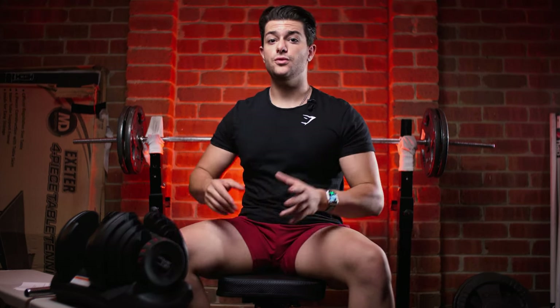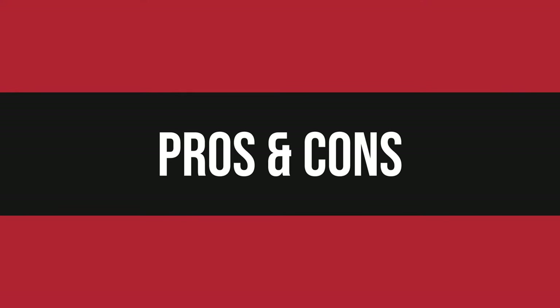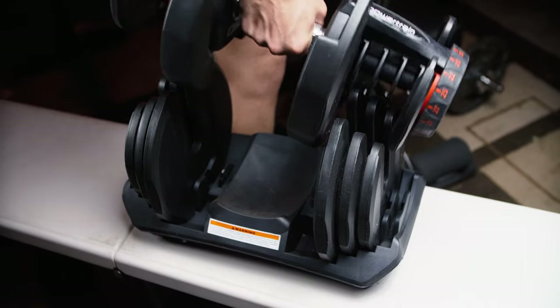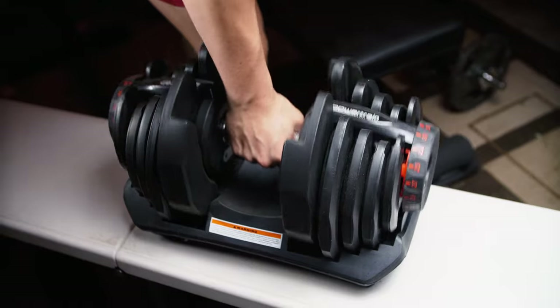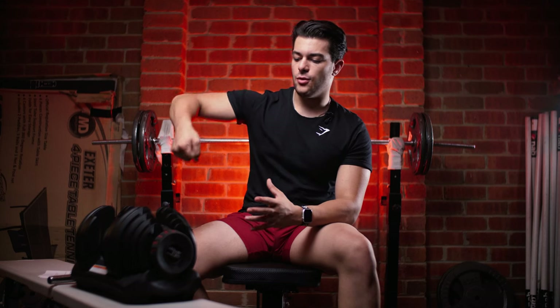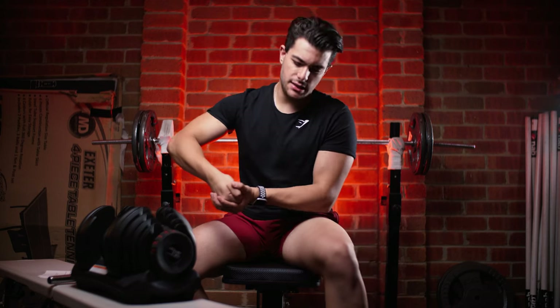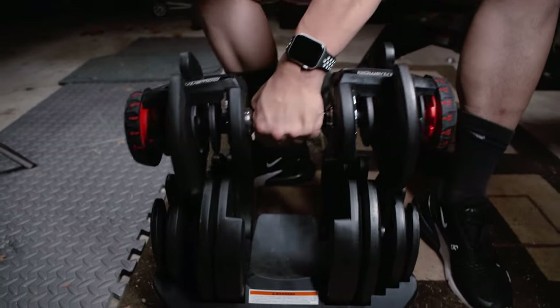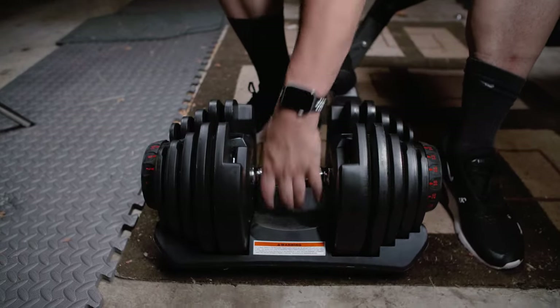Now let's move on to the pros and cons. Let's start with the cons and end on a high note. One of the cons, if I really had to pick, is that when you're putting the weights back — especially heavier ones — it can be a bit hard to align all the weights to slide in smoothly. You might be stuck there for a bit, having to use your other hand to guide it. It's happened to me a few times, but eventually you get past it. It's not a huge deal breaker, just something to be aware of.